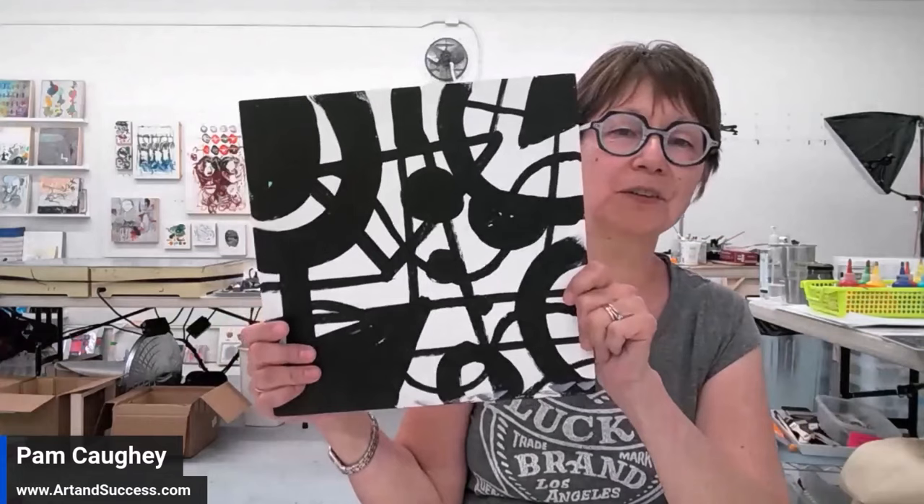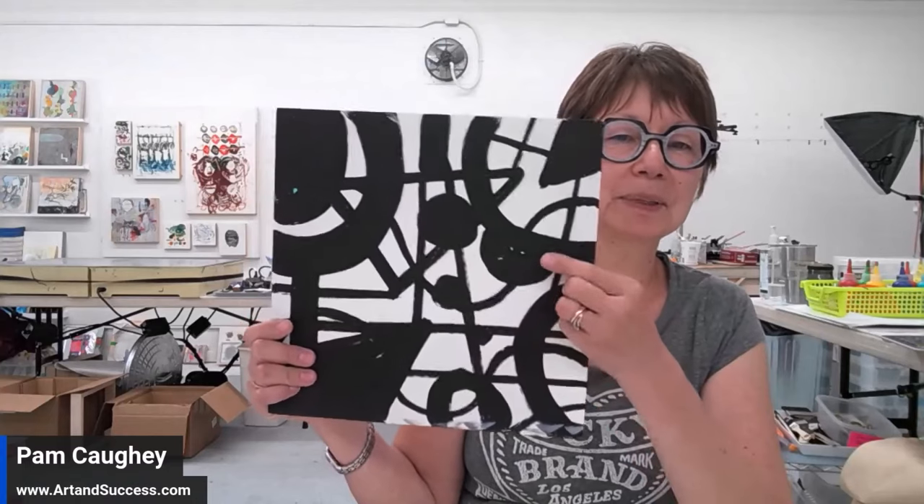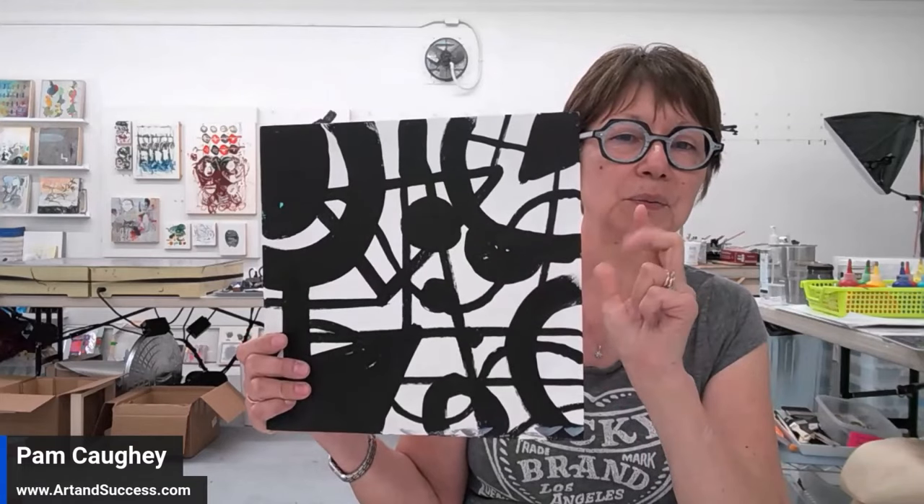This is going to be a quick demo on how I do assert and obliterate. I've actually already asserted my black on top of my white gesso panel — it's 12 by 12 inches in acrylic. Now I'm going to obliterate the black, but I'm going to assert over the white with black paint.